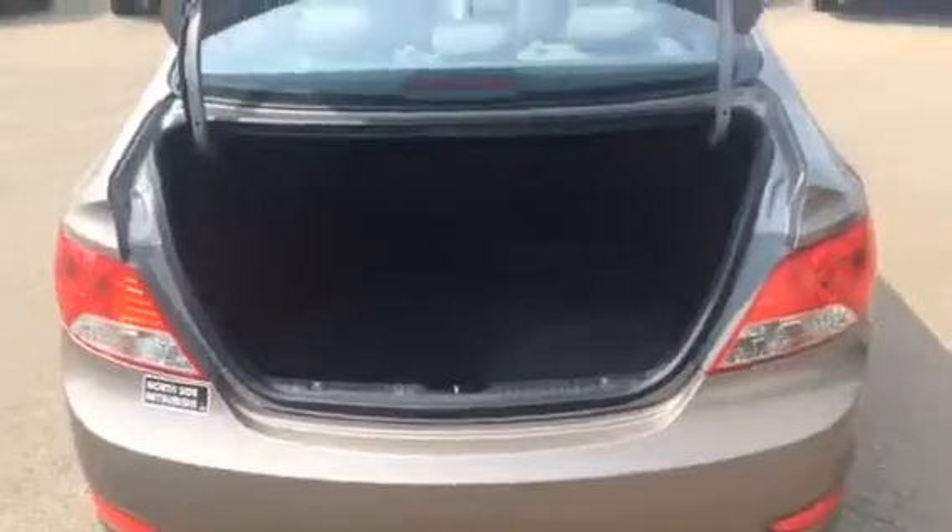Very spacious back seat. It is a 60-40 split, so if you do need more room, you can put down the 60 on the driver's side or the 40 on the passenger side. We do have power windows for the back also. Locking gas cap from inside — the releases are right here by the driver's left foot. Coming to the back, you have lots and lots of space, more than enough room for grocery bags. With the 60-40 split, friends who play hockey can get their sticks and all the equipment in, and they still have lots of room.